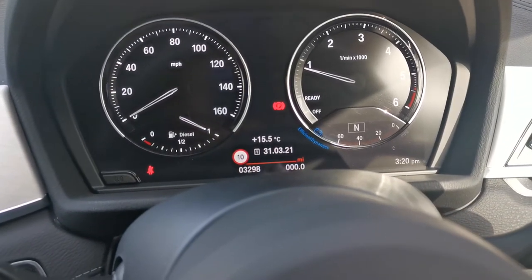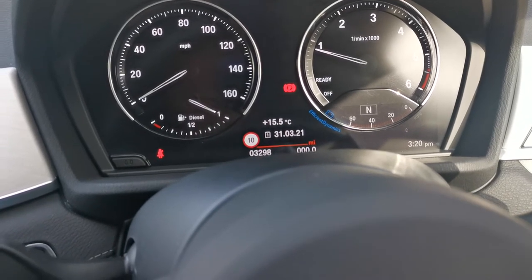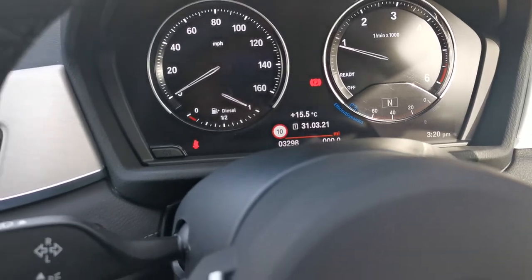This car has 3,298 miles on the clock. As mentioned, it's a September 2020 registered vehicle, and this has been one of our ex-demonstrators.